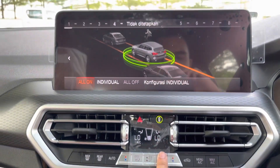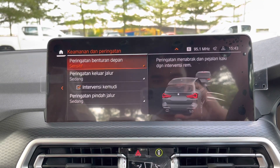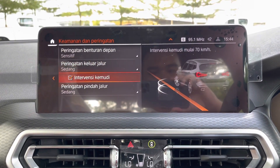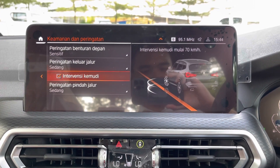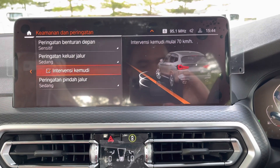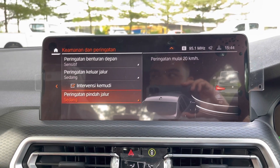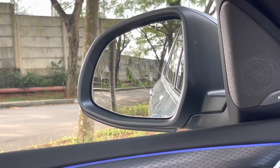Kalau kita lihat tombol di tengah ini adalah intelligent safety. Ada front collision warning. Kalau kita mau keluar jalur, ada peringatan juga, dan ada steering intervention. Jadi kalau kita keluar marka jalan tanpa menggunakan sen, mobil akan mendeteksi bahwa kita keluar dari lajur tanpa disengaja, dan setir akan balikin posisi mobil ke dalam lajur itu sendiri. Kemudian yang terakhir adalah blind spot monitoring — kalau kita mau pindah lajur dan ada mobil di blind spot, di sebelah kiri dan kanan, itu nanti di spion akan muncul segitiga yang nyala warna orange.